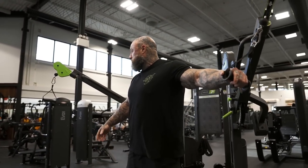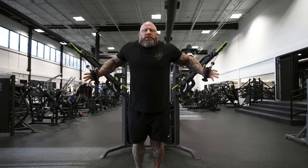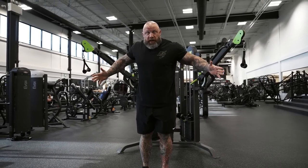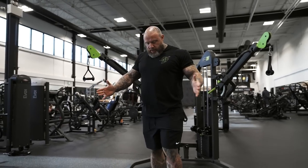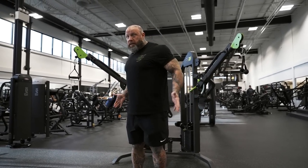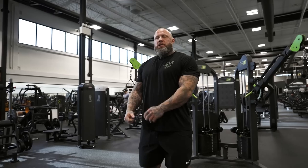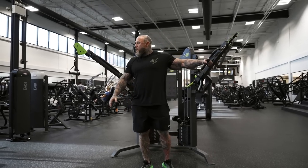A lot of guys doing flies or presses are fighting resistance the whole time because they're so tense that if someone knocked the handle out of their hand they'd go flying forward. They don't know how to balance and transfer weight. I'm locked into my mid-back, shoulders down, sweeping through lats. My elbow pushes into my lat and I'm just sweeping — literally sliding that hand forward. The hand stays the same no matter what angle we pick. Same thing applies to a press.